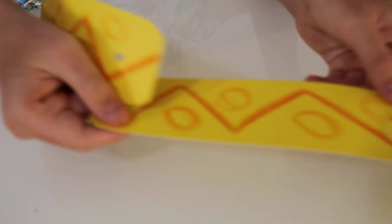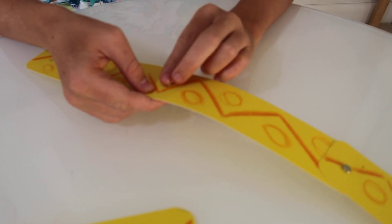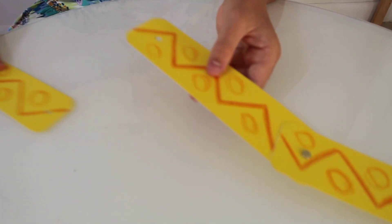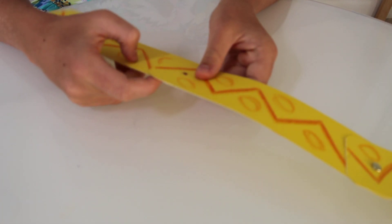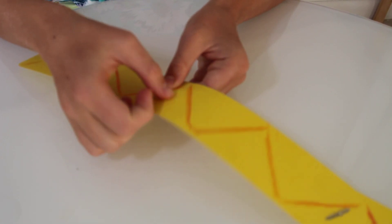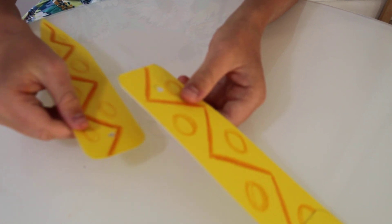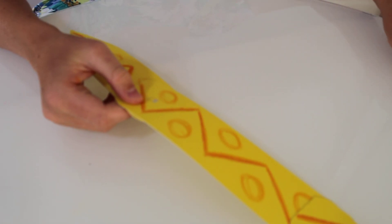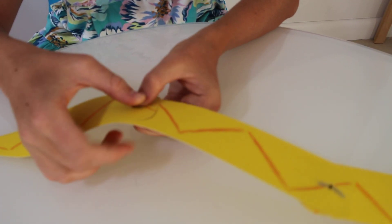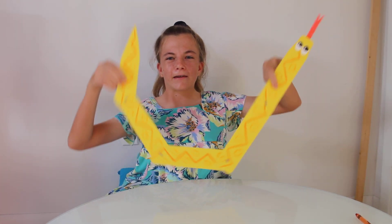Now I can start the second piece — just under, align the hole and poke it through, and do the same thing for the next two pieces. Align the holes, add the brad fastener all the way through. You can also add more pieces if you would like to make an even longer snake. But I will finish off here with the tail — put the final fastener through and separate it. And your snake is ready! Thank you so much for watching!